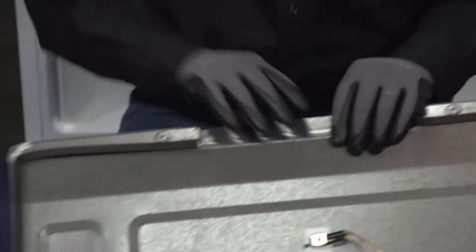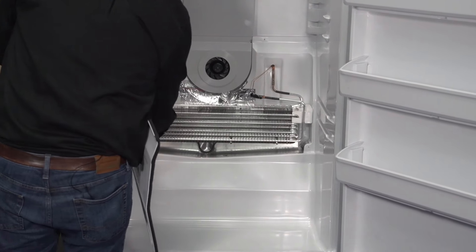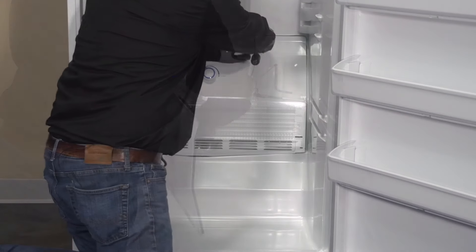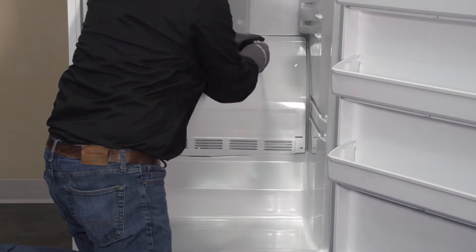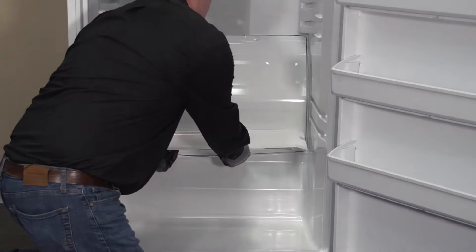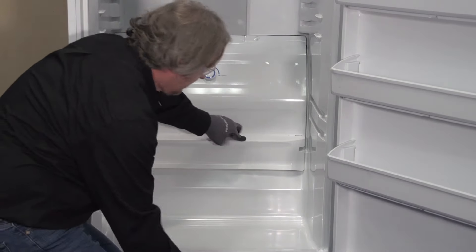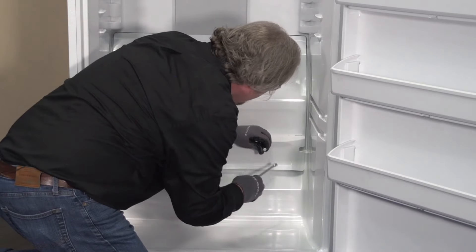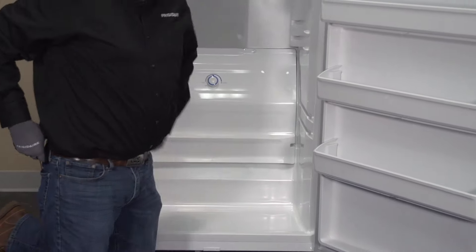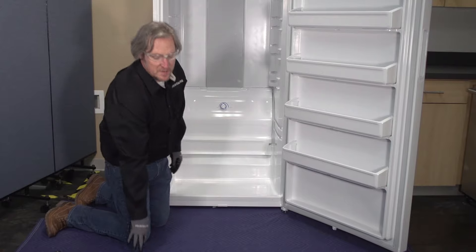Now we can reinstall our cover. Let's go ahead and reinstall our EVAP cover — don't forget to reconnect your ground and your potentiometer. Then go ahead and reinstall your shelves and the basket for the bottom, and we're going to turn this thing around and get to the back.